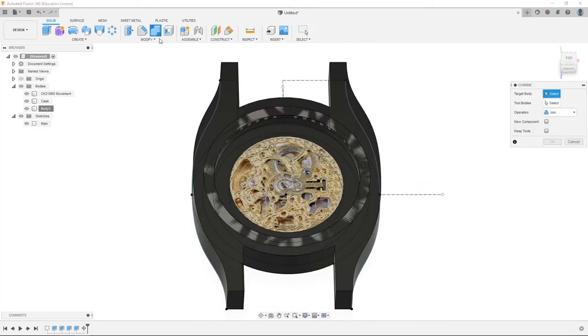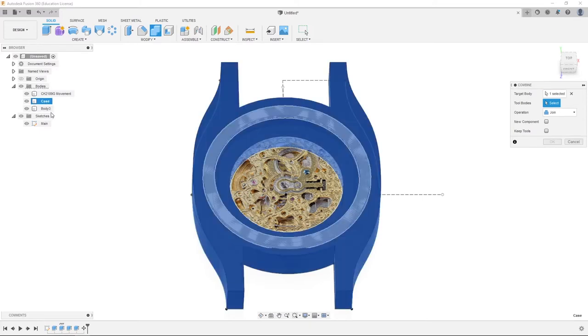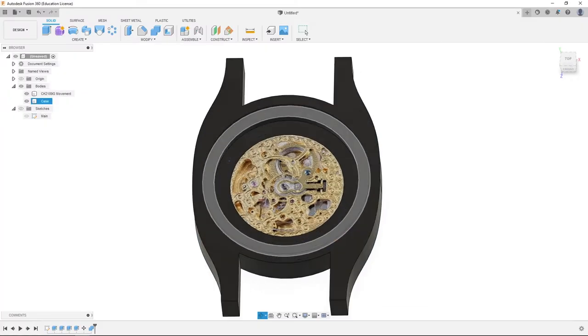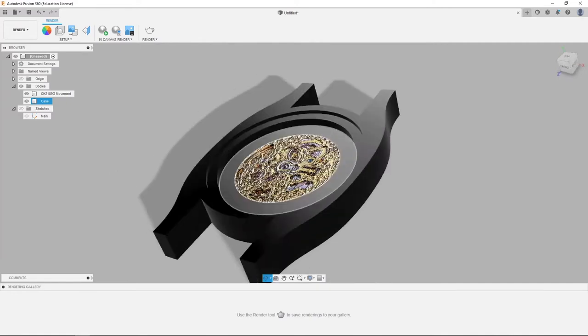We're going to click Modify, click the case, then body 3, and then click Cut. Make sure 'keep tools' is unchecked. Click OK. Then hide the sketches for a better look. We can render if we want — it's looking pretty good so far.